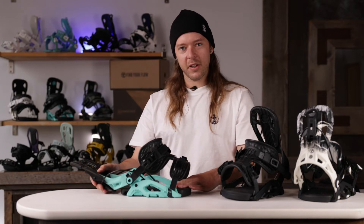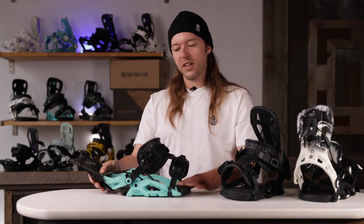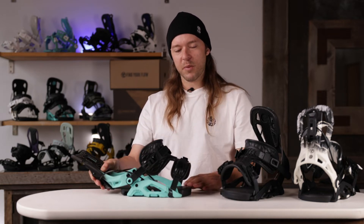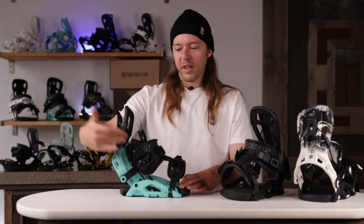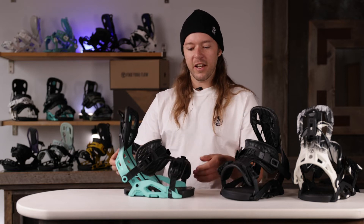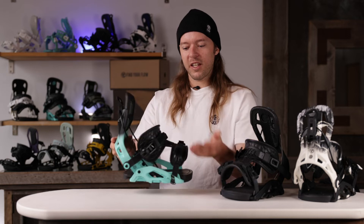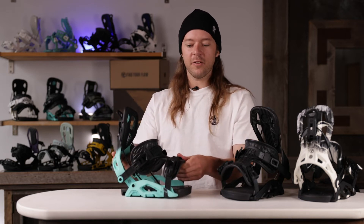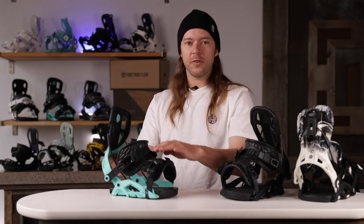We have the classic reclining Flow high back. The Fuse also features Active Strap Technology — as you fold the high back down, the strap opens up. We have the locking lever and the power triangle for all that extra leverage off your heel edge. We have the Exo Cush straps — nice and squishy, nice and comfortable — with a good amount of flex side to side, while still being a bit stiffer front to back via the Exo frame.